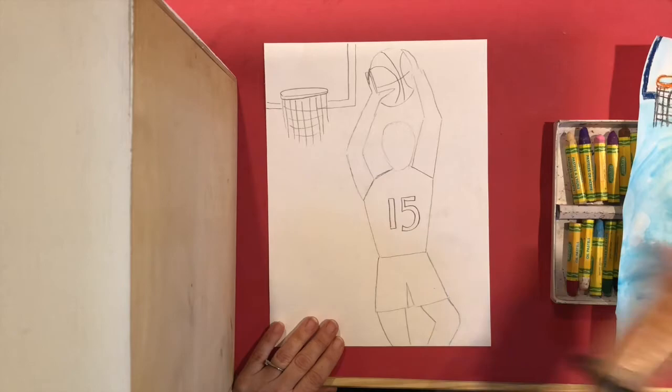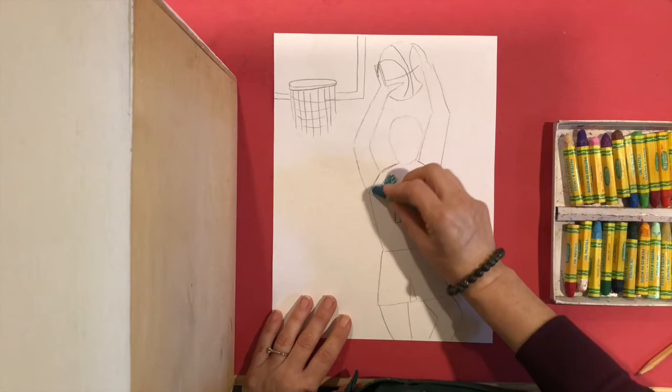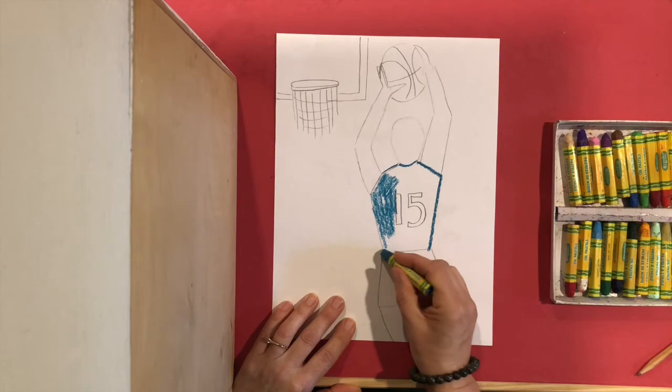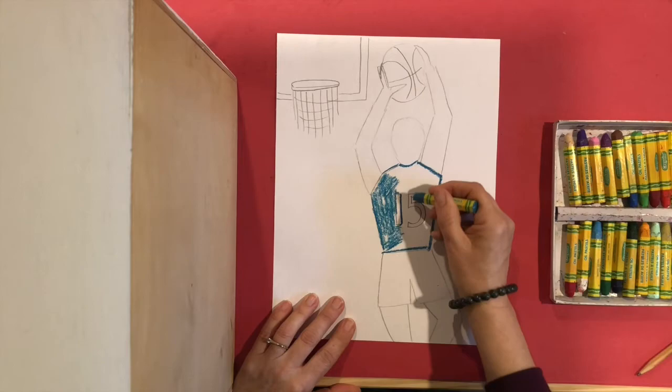Again, you're going to color in the same way that we colored our ballet dancer. You're going to be using crayons or oil pastels — whatever you have — to color lightly. A good trick I normally do is to outline the thing I'm coloring first with the color I'm using, so that I don't go out of the lines. Then you're using the side of your crayon to color.